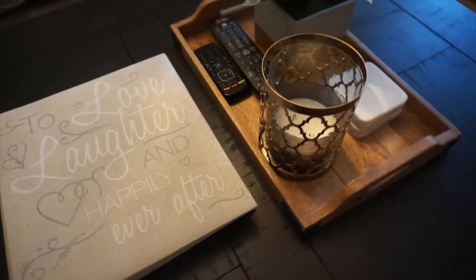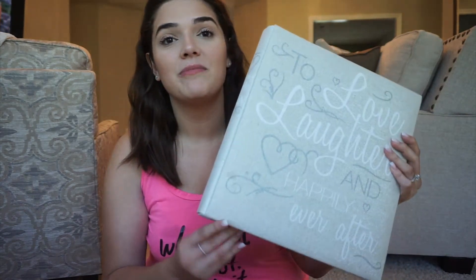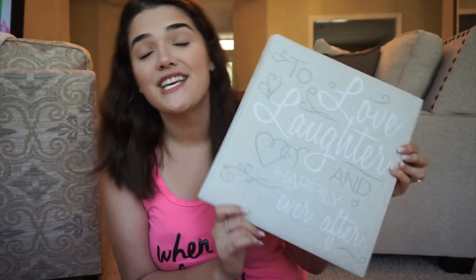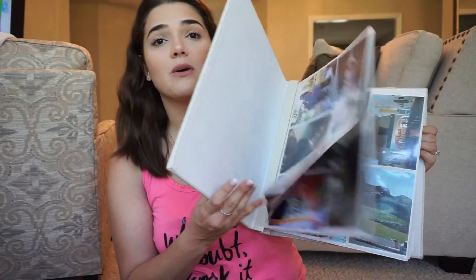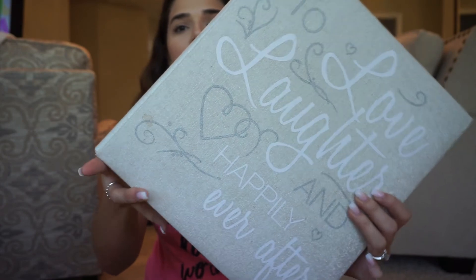Next to the tray, I did just stick this photo album there. It's always nice to show pictures of your family. This is the album I chose - it says 'To Love, Laughter, Happily Ever After,' which I think is so cute and sweet. I picked it up at TJ Maxx and it holds, I think, 500 or 700 photos. It has a little bit of sparkle and glam, not too much, and it lightens up the table since the table is black. I probably spent about $50 to decorate the top of the table, which I think is pretty good because it's practical and pretty.